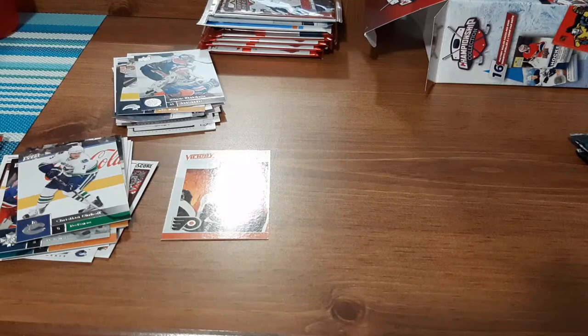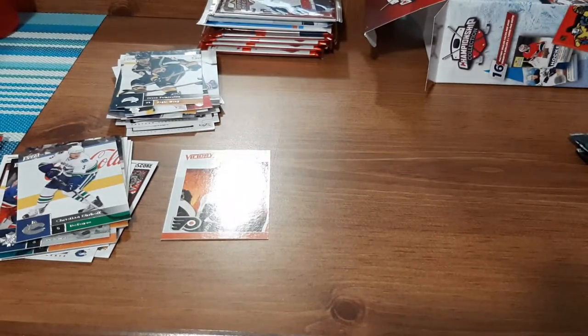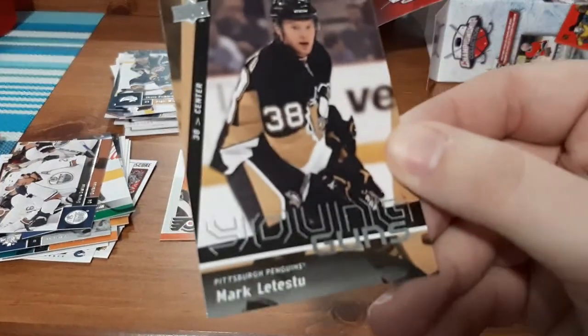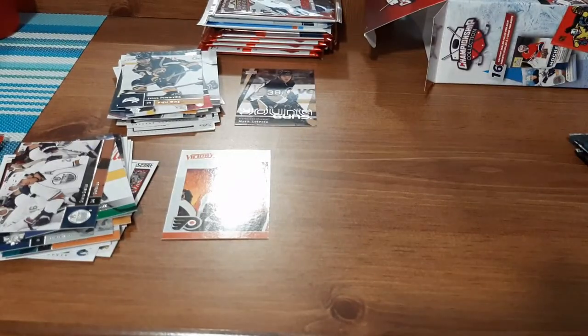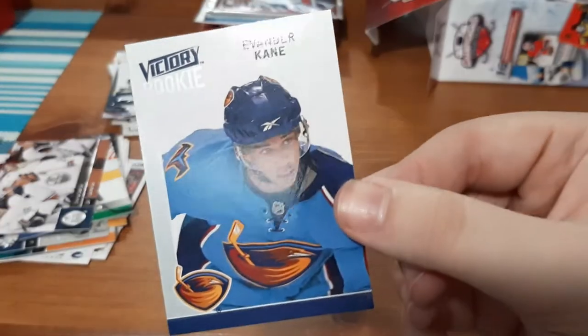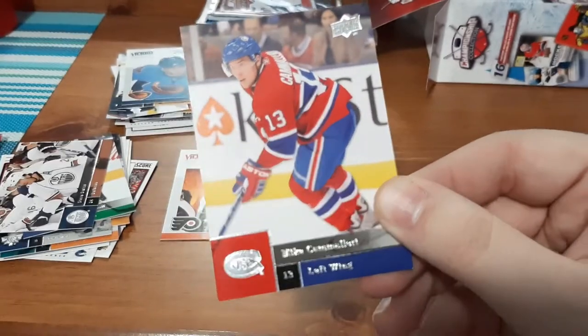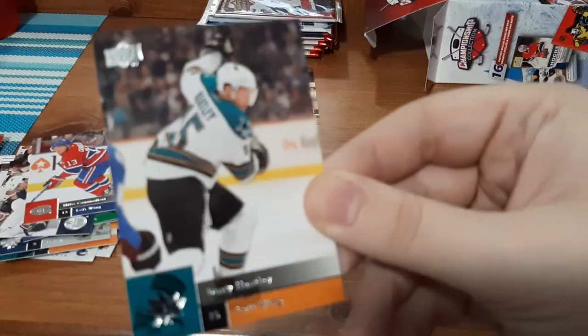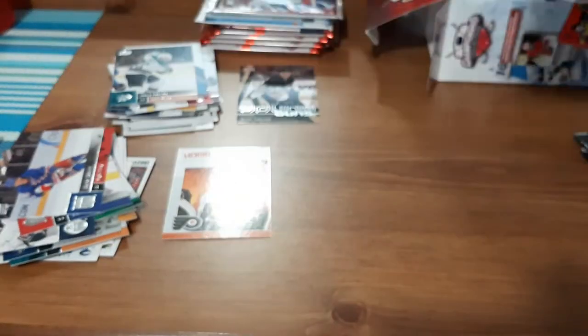Next pack for 09-10 Series 2. Cam Ward — I've got a lot of Cam Wards in this one, probably enough for a small PC. Jason Pominville, Steve Staios. A Young Guns card for Marc-Luc Steer — I'm not familiar with this player, so depending on the value it might go on eBay. Evander Kane rookie for Victory — I know it's not going to be worth much but I don't have many of his cards so I'll keep it. Mike Cammalleri, Danny Heatley — I don't have many of his cards either so I'll keep that. And Marian Gaborik — not familiar, sorry.